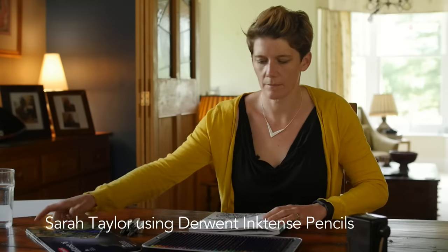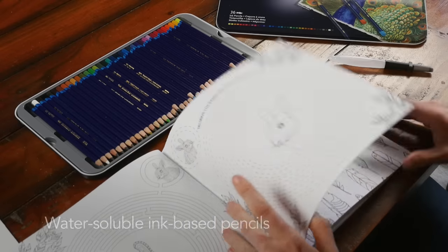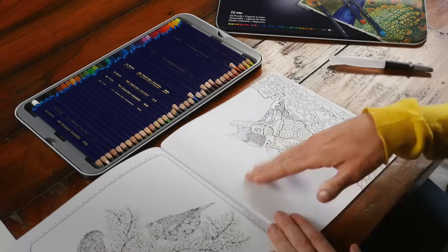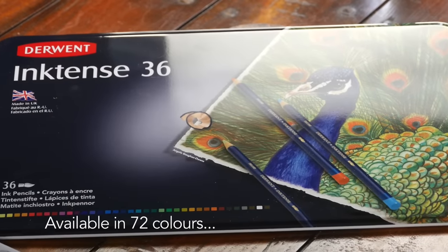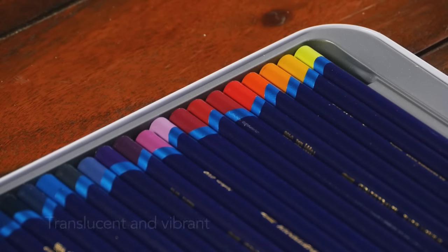Inktense pencils from Derwent are a really unique range of pencils. They are very similar to watercolour pencils in that they are water-soluble, but they differ because instead of using watercolour pigments, it's much more of an ink-based colour that you get. So it's very, very translucent and vibrant.